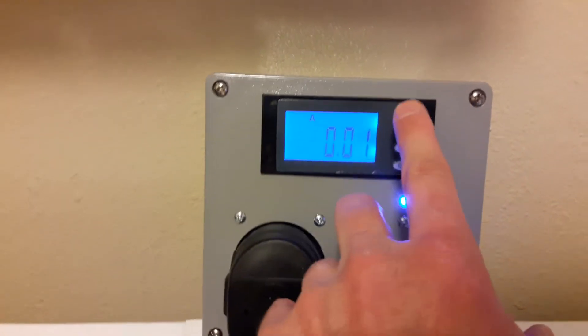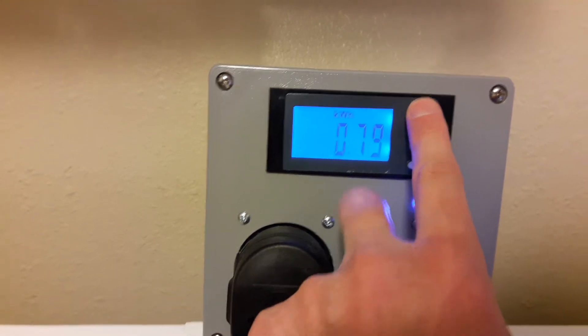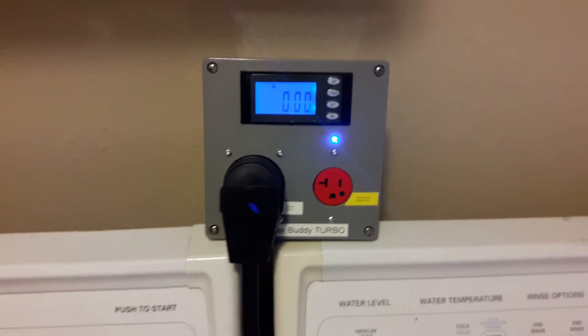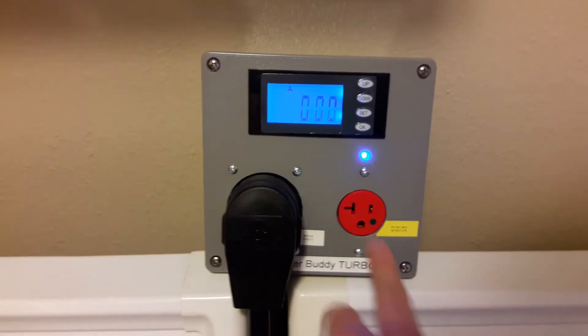Of course it has the multi-screen where you get volts, amps, accumulated kilowatt hours, and wattage, as we've seen on many of the previous Dryer Buddies. The main feature here that's new, though, is this turbo edition with this specific outlet.